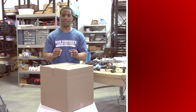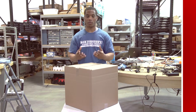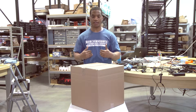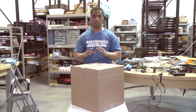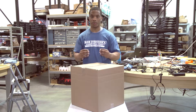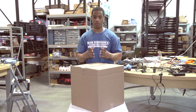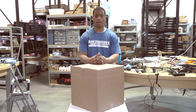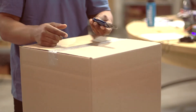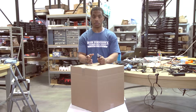When first receiving your Panasonic Toughbook in the mail, you may wonder what the first step is. We as the Toughbook Experts are here to explain. The first step is to open your box and remove the contents. I'm using a standard box cutter to open my box, but I recommend you use any blade available to you.